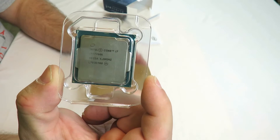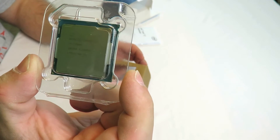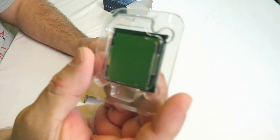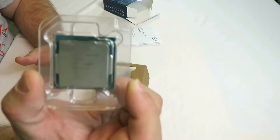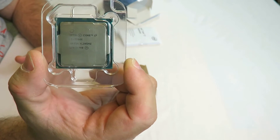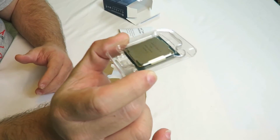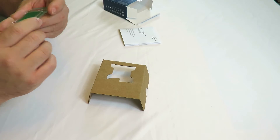This is the Core i7 7700K, code name Kaby Lake. It has four cores and eight threads. Each of those cores runs at 4.2 GHz with a turbo frequency of 4.5 GHz — pretty fast. It has 8 MB of cache, an 8 GT/s bus speed, and a 91-watt TDP. It supports up to 64 GB of memory on the motherboard. Memory types supported include DDR4-2133 and 2400, and DDR3L-1333 and 1600 at 1.35 volts. Don't worry if faster memory isn't listed — it will most definitely work if the memory manufacturer's website states compatibility.